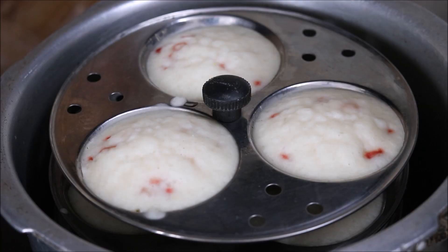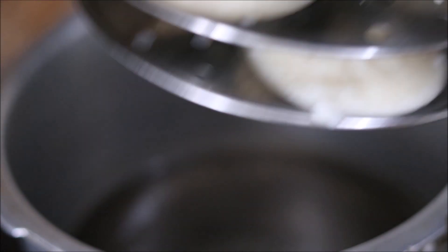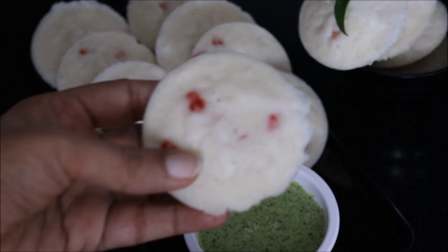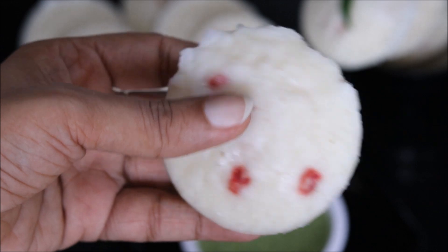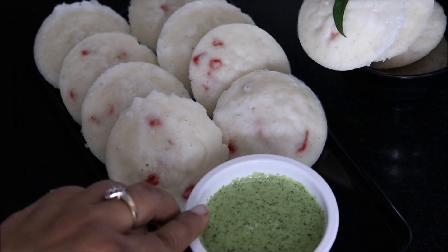We will steam our idli for 15 minutes. It has been 15 minutes — our idlis are ready. We will allow them to cool down slightly and then remove from the idli stand. I have de-moulded all the idlis. These samak idlis are absolutely soft — just look at this. And because of the beetroot, they have a beautiful look as well. You can serve these idlis with coconut coriander chutney.